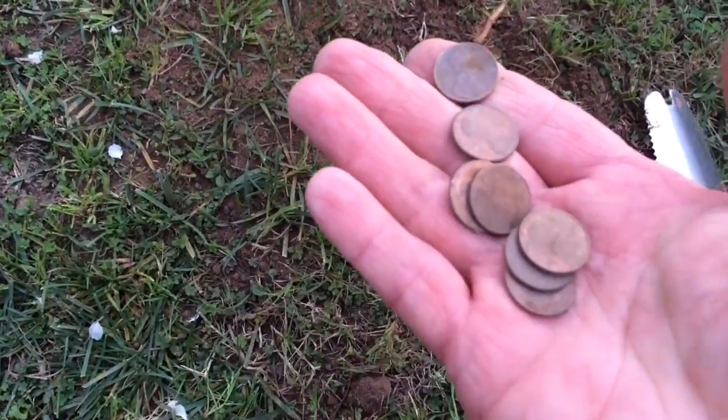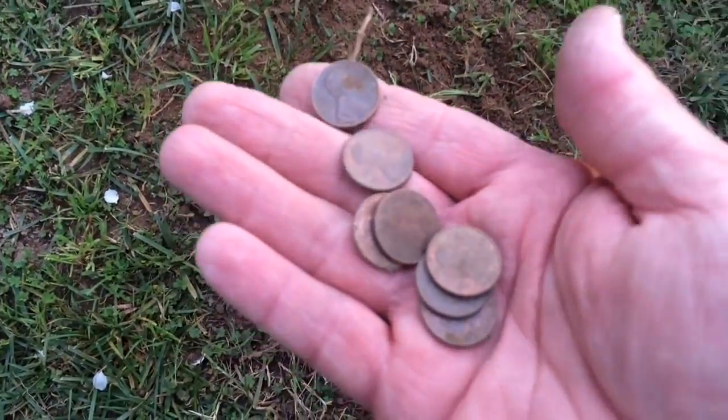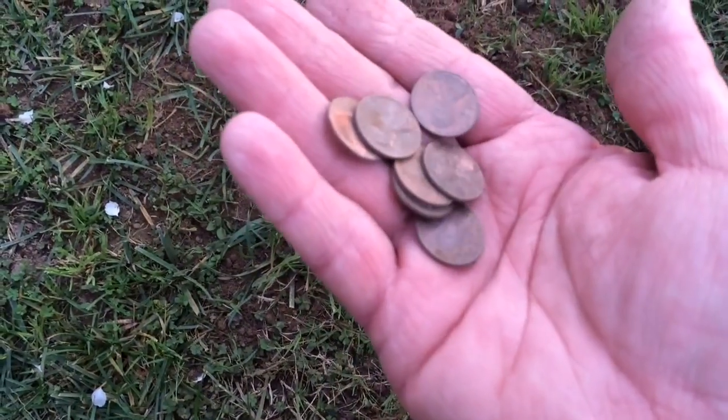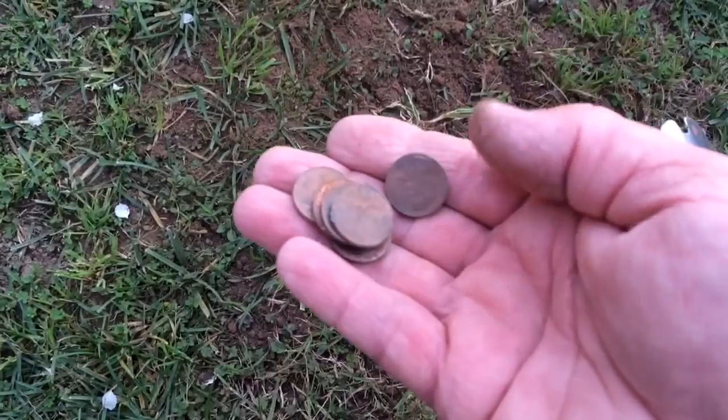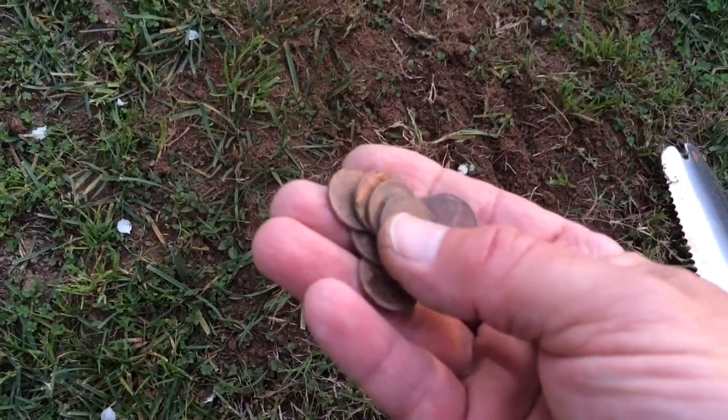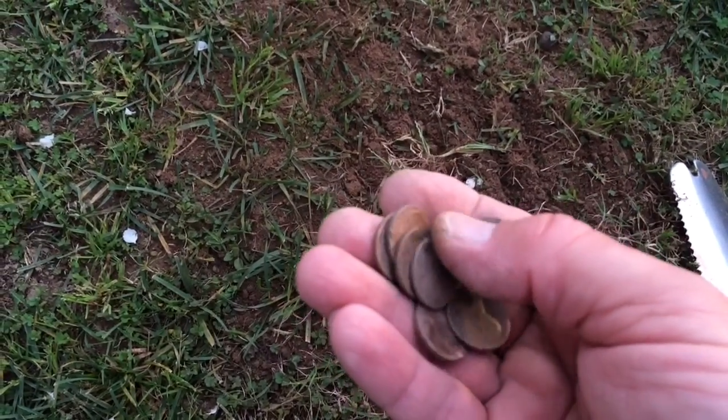When I dug it up, somebody must have just dropped a penny — a hobo or somebody. Anyway, right there — seven pennies, a couple of stinking Lincolns in there. That's what you get when you have it on relic mode.